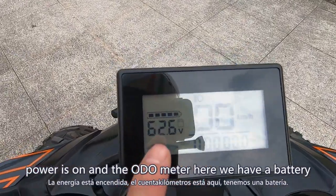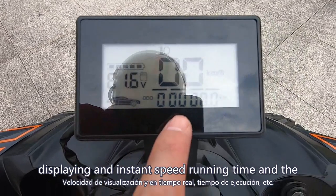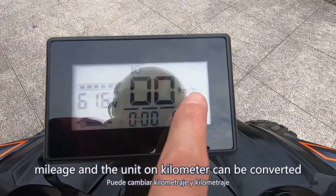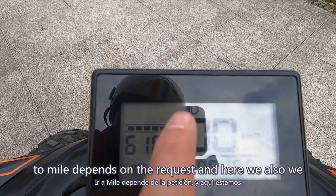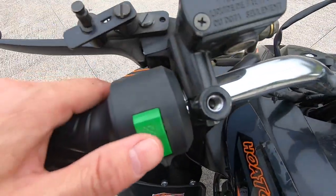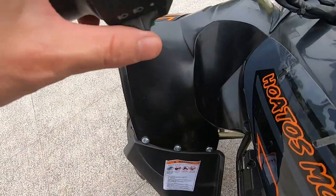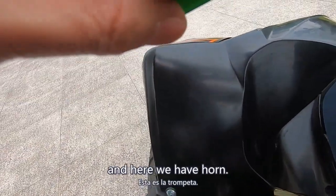Here we have a battery display, instant speed, running time, and mileage. The unit is in kilometers but can be converted to miles depending on the request. We also have a signal on the headlight, a turning light, and a horn.